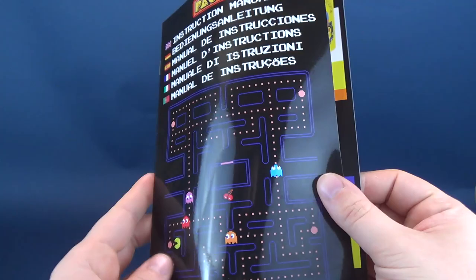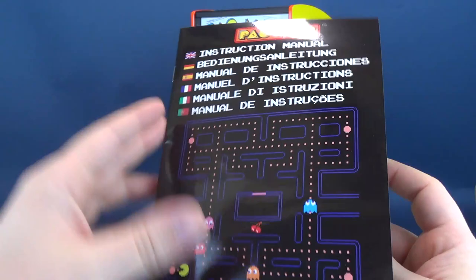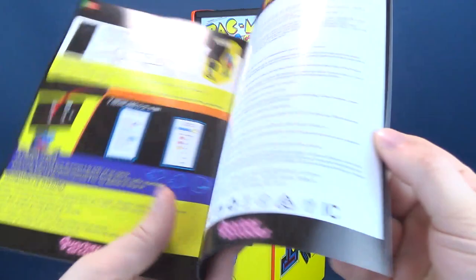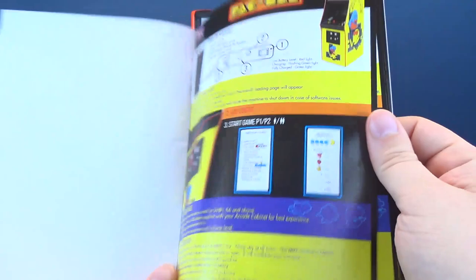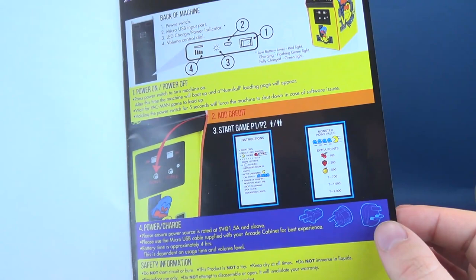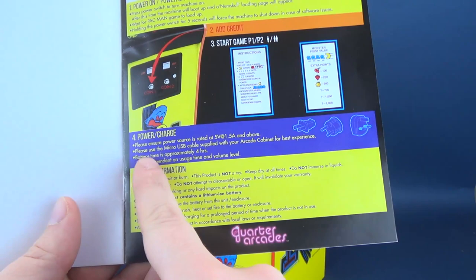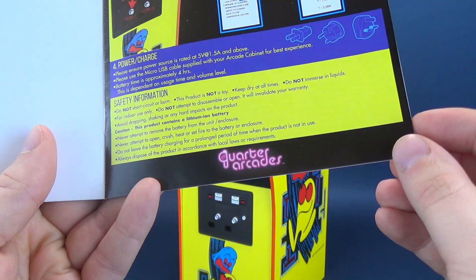Other components inside the box include a colorful gloss instruction booklet done in several languages, with English on the first page. Every page repeats the same content, so you don't have to read through a lengthy book. On the back you've got warnings and warranty information — stuff you'll want to read. The one page, in whatever language you're reading, shows you how to turn on the unit, the volume settings, the working components on the back, how to start the game, and most importantly how to charge the unit.